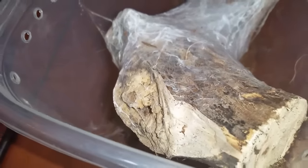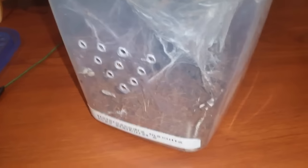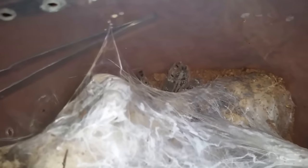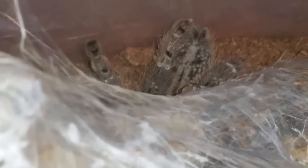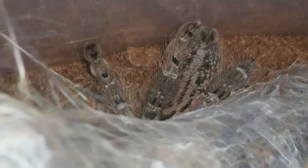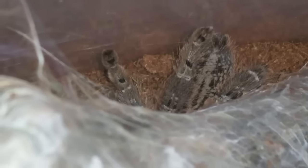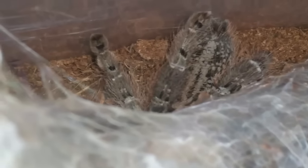This is the enclosure for my Heteroscodra maculata, Togo Starburst, number two. I can see the legs right there — just going to drop this roach. Nope, it's backing up. We don't see these guys very often because they're very reclusive. This one's looking great; my other one's doing well too but it's in a display case and I never see it — I just throw roaches back there for it and it gets them when it gets them. Hoping this one's going to go for it.